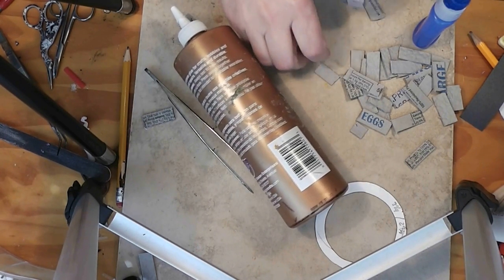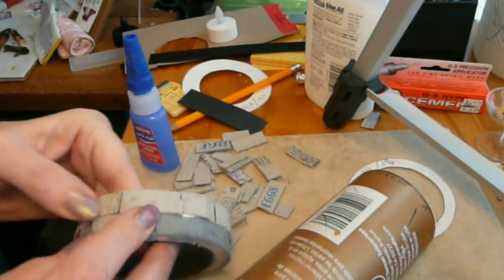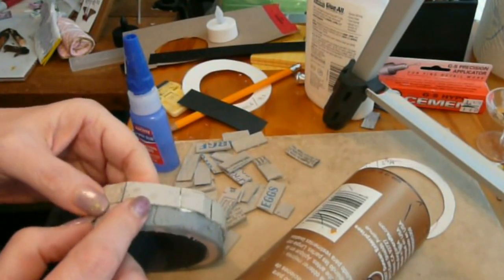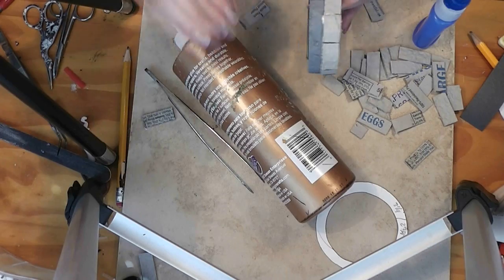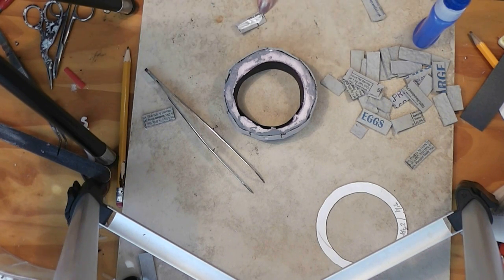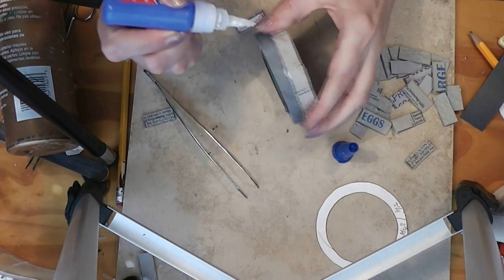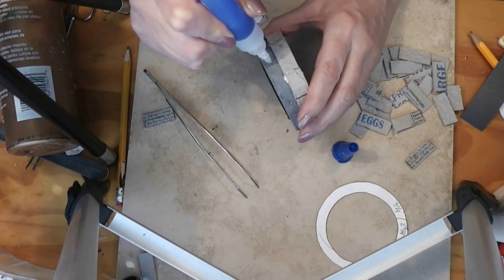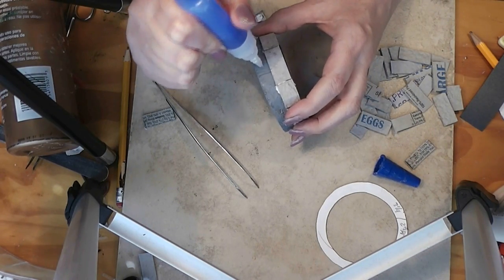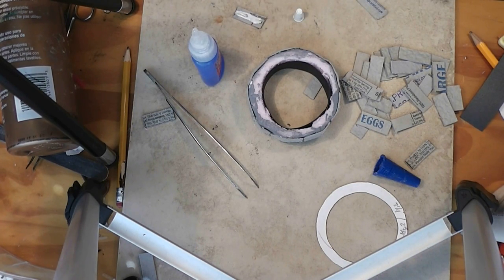Now we're going to start the second row. We want to go over a space and center our block over the seams. Since mine is an inch tall and my blocks are a half inch tall, I will get only two rows. If you made your blocks a different size or cut your base differently, you might need more rows — you'll need at least two to make it look right.